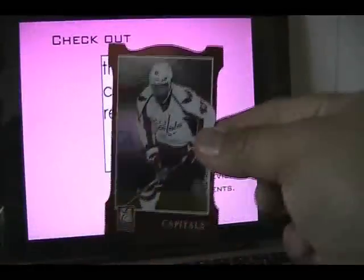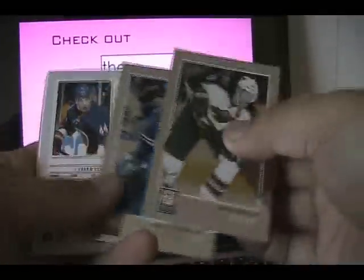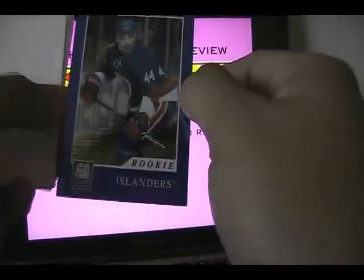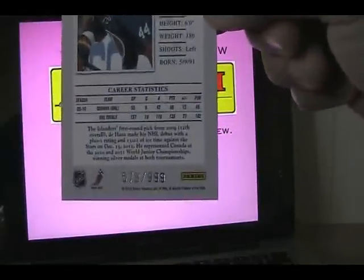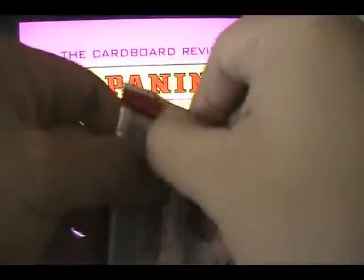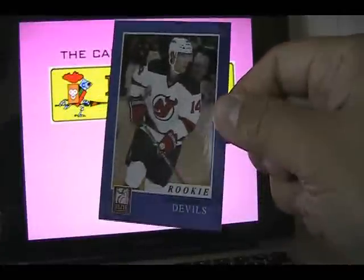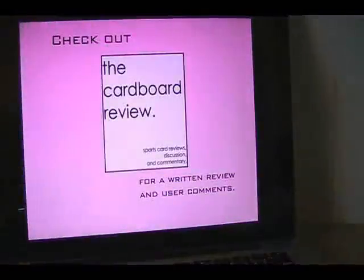We have a Joel Ward red parallel — getting a lot of those red parallel cards. We have a numbered card here — Chris DeHaan, numbered 578 of 999, rookie card. And here's our last pack. Looks like we have an Adam Henrique rookie card, numbered to 999 — outstanding rookie this year. And a couple more base cards as well.